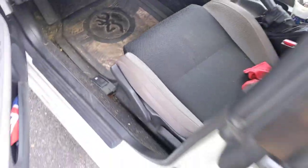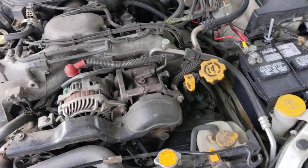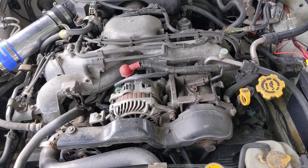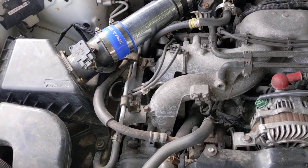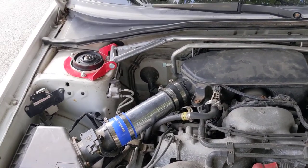Also today I had to change the transmission input shaft seal because it was weeping a little bit, and I found out it was about a quart and a half low on transmission fluid. I changed that out for some Castrol Syntec full synthetic transmission fluid — I think it was 75W-90.